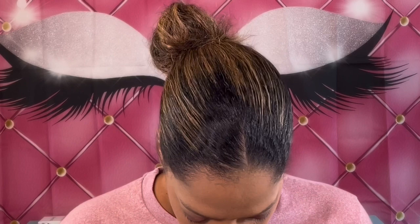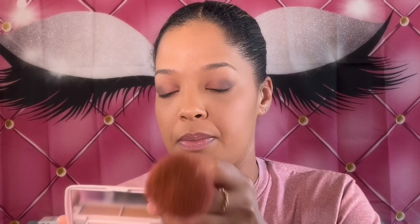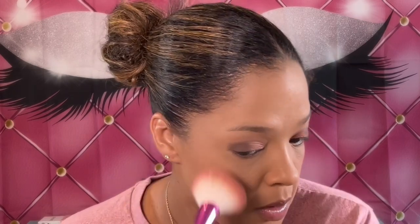Now I'm going to apply my bronzer — the Half Caked Double Dipper bronzer in Miami Beach. I'm just going to take this, tap off the excess, and bring a little bit of color back to the face.